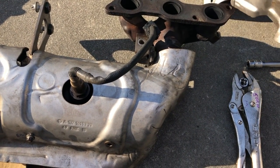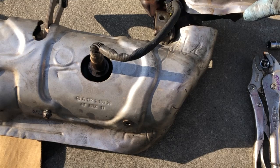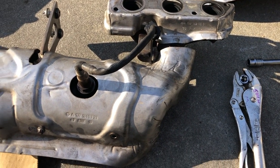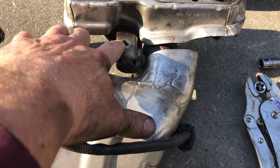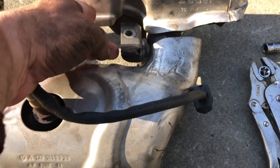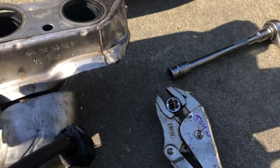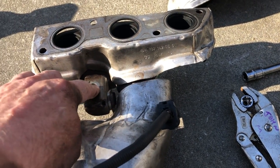These are 12 millimeter hex nuts that need to be removed, so you need a 12 millimeter socket. Use a six point — you don't want to round those things off. And then there's also a bolt right here that goes up, and I think that's an E14 that you need. And there's a nut right behind here that allows you to loosen this bracket because this has to be detached in order to remove it.